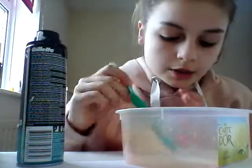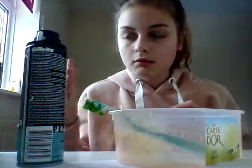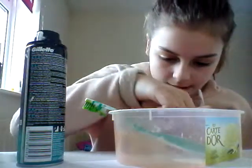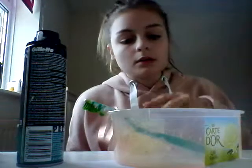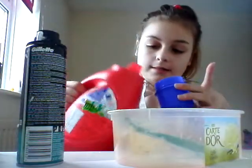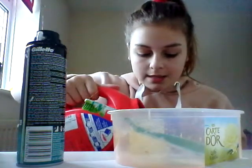Now we're going to use some Tide. You do need to mix the glue and shaving cream together so it's a nice texture. I'm just trying to get the big blob out. Just wiggle it up. I'm going to pour this in - you will only need a little bit at a time, as if you add loads, it will go super hard.